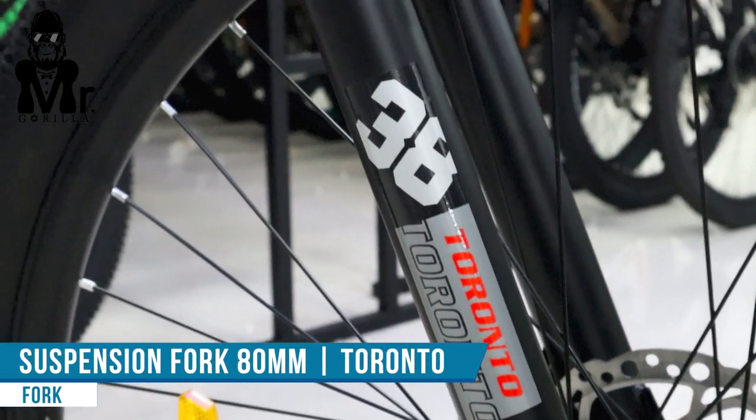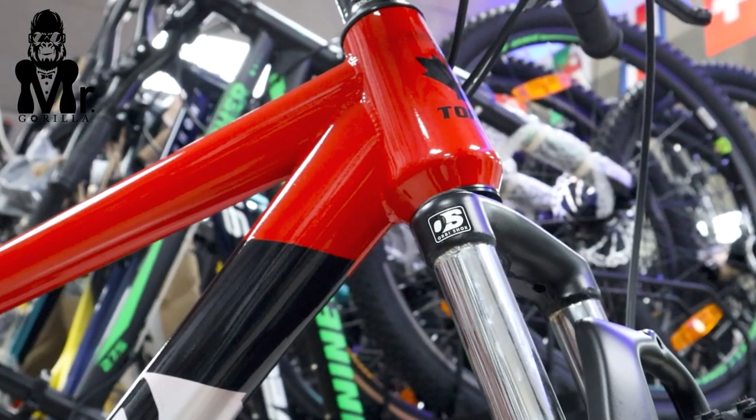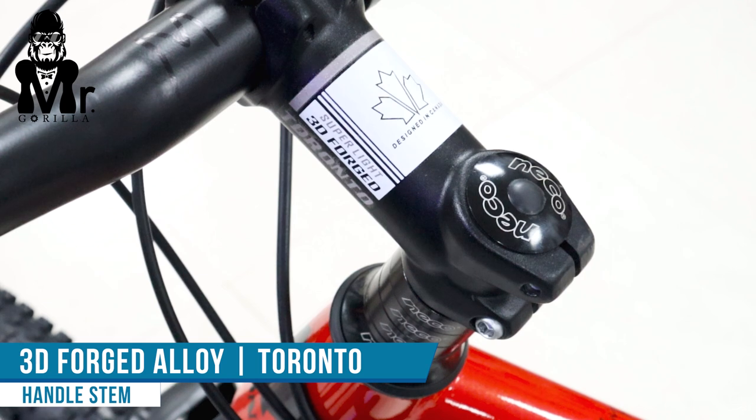Fork quality is a suspension fork. Fork is a Torrento brand. Fork quality is 3D forged. Fork quality is Torrento brand.